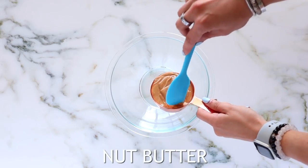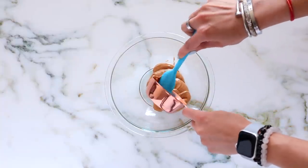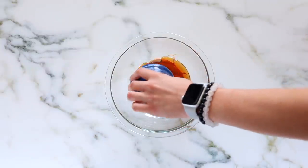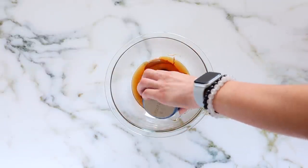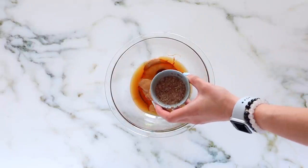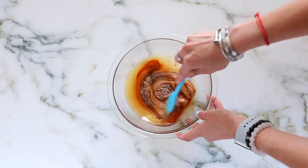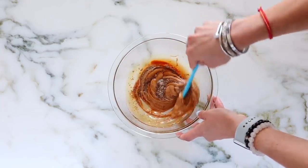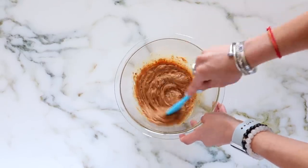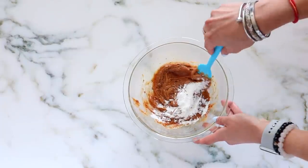Next up, we are making some flourless blondies. I had requests for a blondie that doesn't use almond flour or coconut flour for those who have difficulty getting those. I'm using some nut butter, a little maple syrup for sweetness — you can use any nut or seed butter you have. I'm using a flax egg, which is just a tablespoon of flax with three tablespoons of water, to keep this plant-based, but you can use a regular egg. Stir together until smooth, then add baking powder.